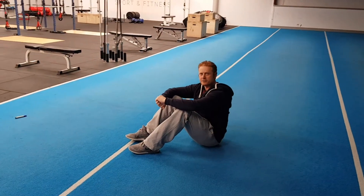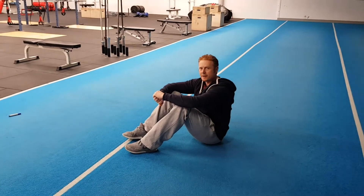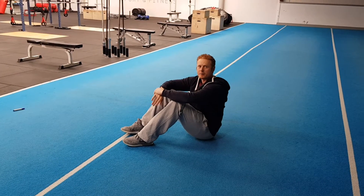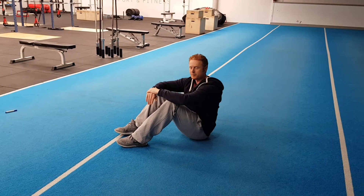This is another glute activation exercise to do before you train or play. It's called a double clam. It looks quite similar to the glute bridge exercise that we've done before. I'll show you and talk you through it while I'm doing this, and if you have any questions, you can send them on to us.